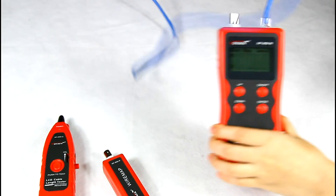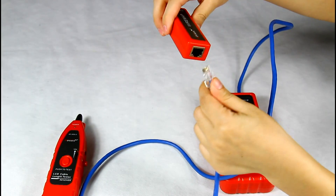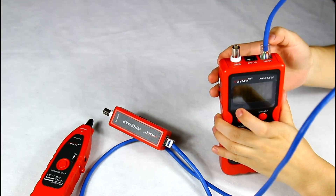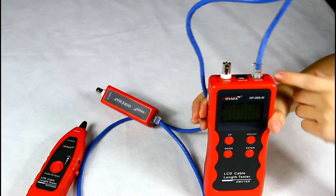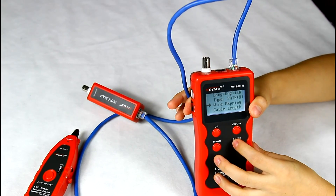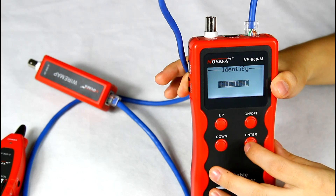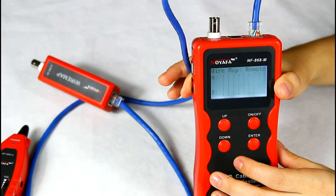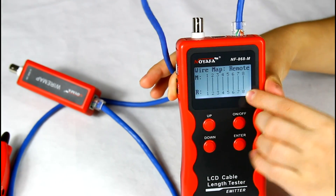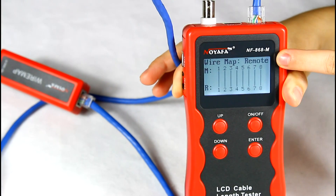Now let me show you how to test remote. Put one side of the cable into the RJ45 port of the remote, and one side still in the main port. We choose the wire mapping function. We can see the result 1 to 1 until 8 to 8. There is a 'remote' label in the screen corner, which means this is a good LAN cable.